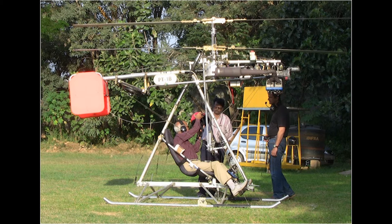The empty weight of the HeliTrike is about 195 kilograms. There is provision for collective adjustment of the blade pitch, but unlike conventional helicopters there is no cyclic pitch control.